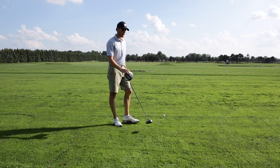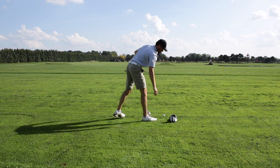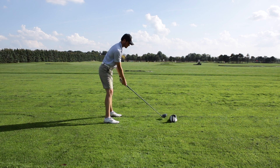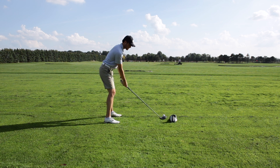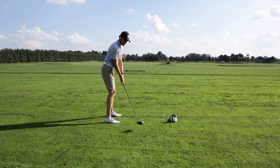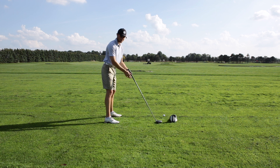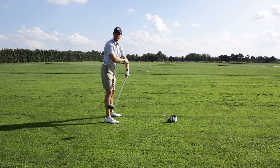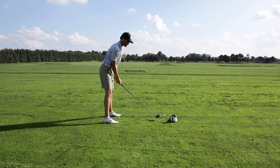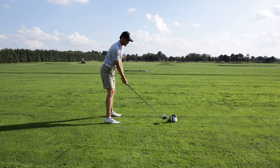Here's a super easy drill that'll help you swing more around your body. Take your driver head cover and place it just on the outside of your ball, a little behind it. When we set up to the ball, we do not want to hit this head cover on the way down. What this is going to do is force us to swing more from the inside by dropping it inside and swinging around our body. It also keeps our arms nice and close to our body so we're not spread wide, which causes you to hold the face wide open. Set up to the ball, make sure you're all lined up, and take a nice easy swing through the ball without hitting the head cover.